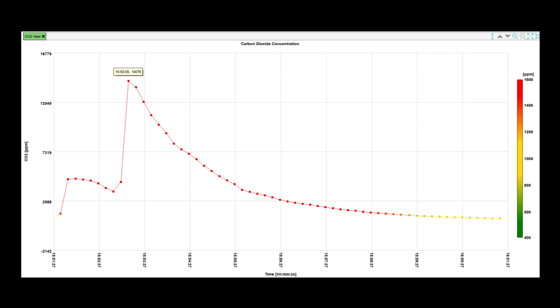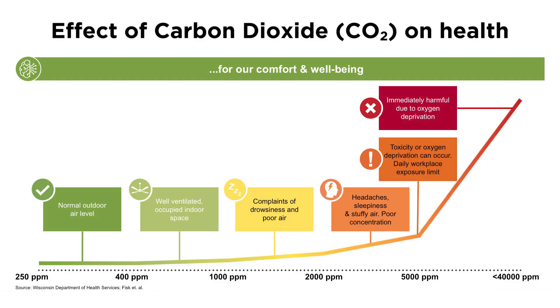Quite toxic. Already at 1,000 parts per million, people begin to experience drowsiness and have difficulty concentrating, while levels above 2,000 parts per million impact cognitive function. Good thing this room is properly ventilated, or I would have passed out.